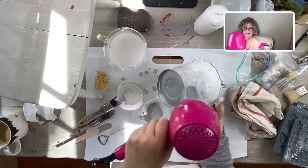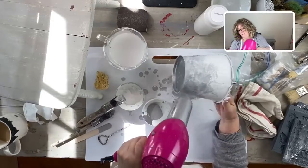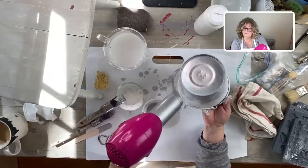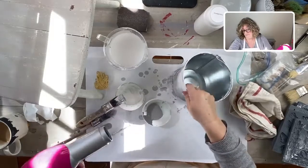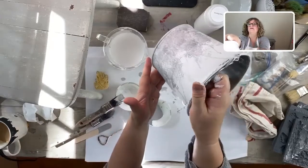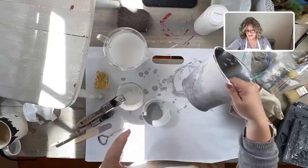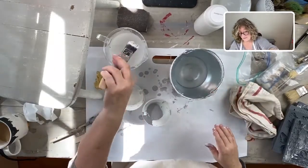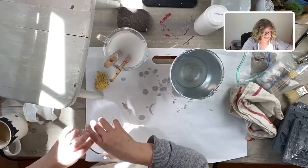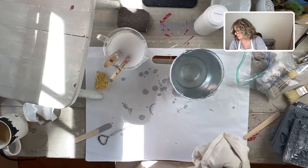I'm just holding it upside down. We have our kind of blended rustic little bucket. Now I'm going to move the paint aside and grab these Iron Orchid molds, which I just love, I really really do.